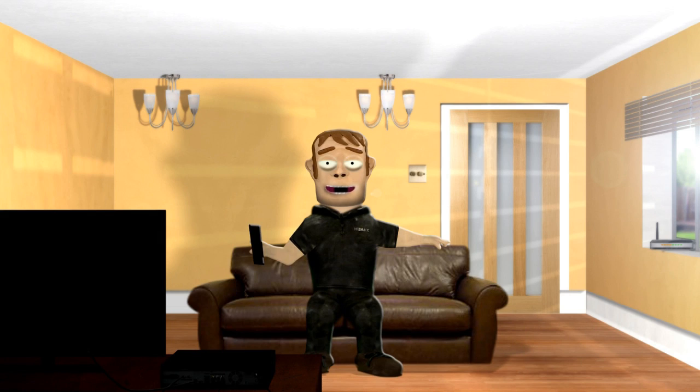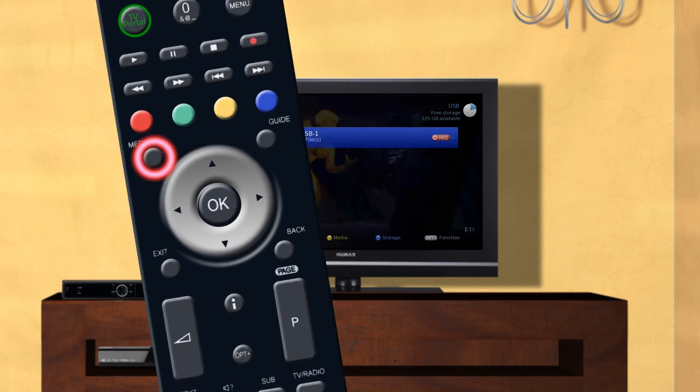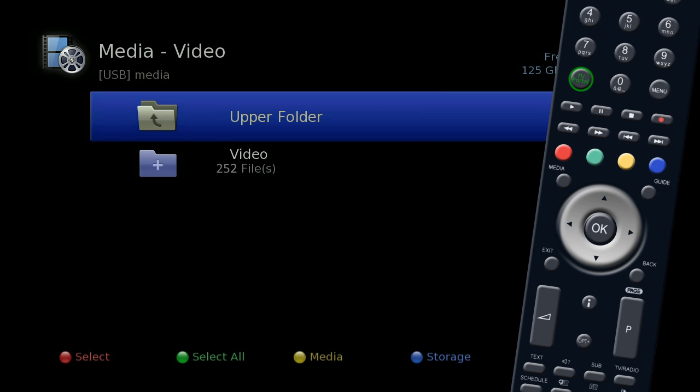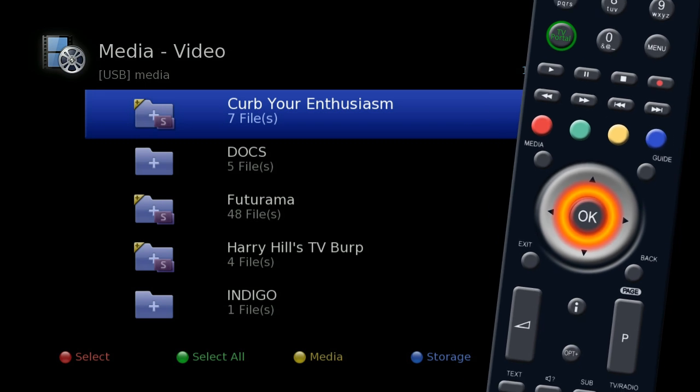Now that you've recorded all your programs, you'll want to watch them. Press the Media button on your remote and press OK to access your external USB hard drive. Use the silver navigation key to select the video folder.